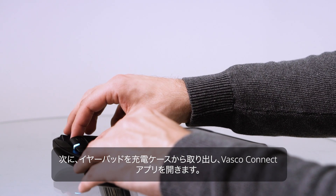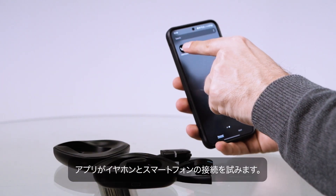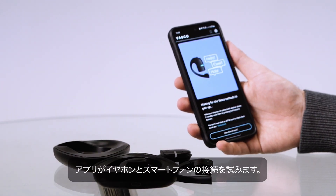Then, remove the earbuds from the charging case and open the Vasco Connect app. It will attempt to connect the earbuds to your phone.